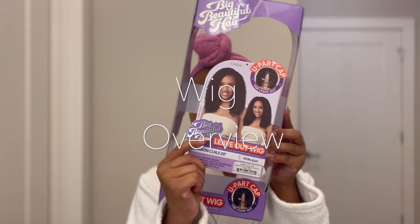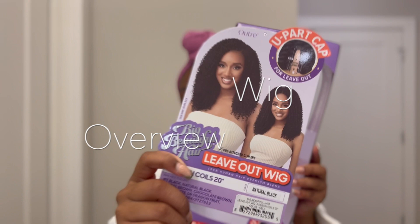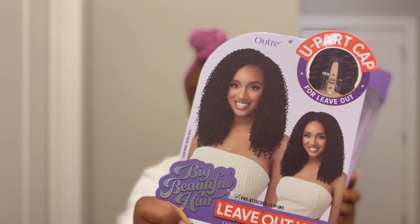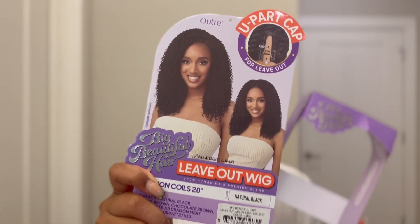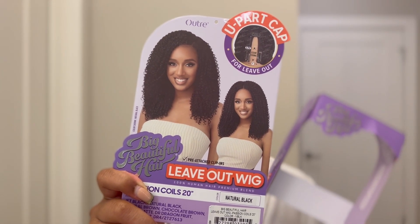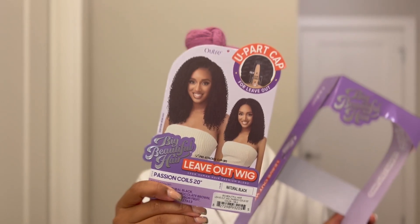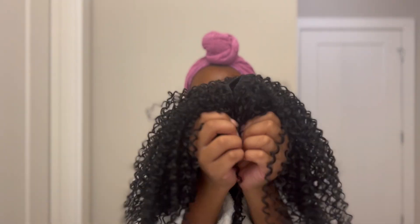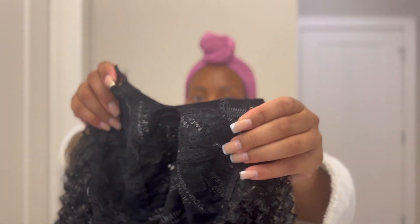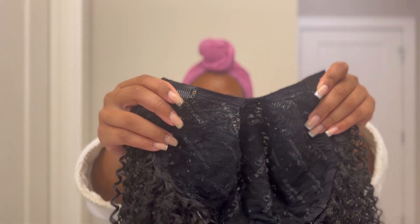It's finally time to do something to this head, so today I'm installing this U-part wig by Autry Hair. It is a 20-inch Passion Coil hair in the color natural black. This wig features two invisible strings in the middle, but I went ahead and snipped them out. It has three clips at the front and three combs at the back.